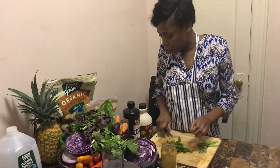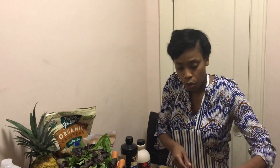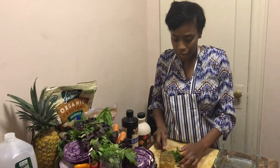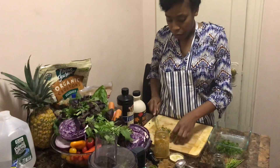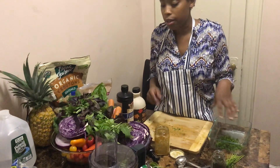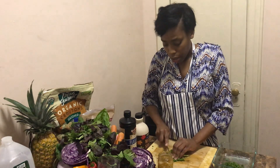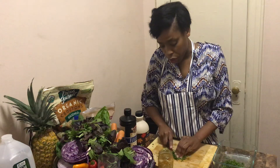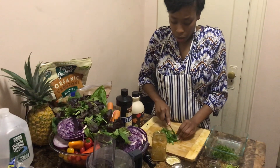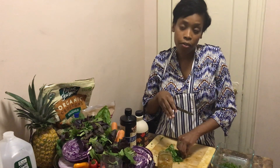I made the choice about 12 years ago to become a vegetarian. I started by eating just fish, and then after about a month I did my research on foods and how to eat healthy, and I decided to embrace a total plant-based diet. I've been on a total plant-based diet for over 12 years now, and during that time I've learned a lot about food and how to substitute unhealthy foods with healthy ones.